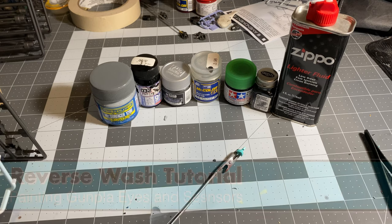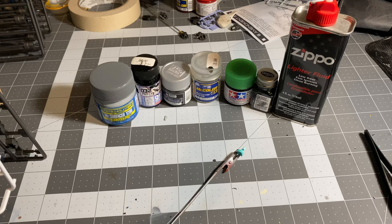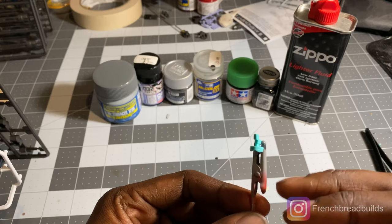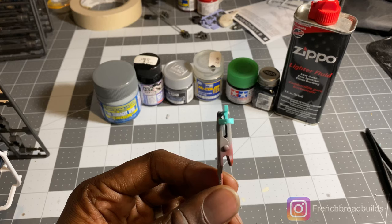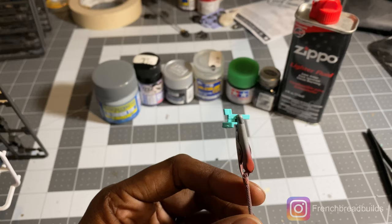Hey folks, it's French Red Builds here and I'm back with another tutorial. This time I will be going over the reverse wash process. The reverse wash process is used to paint pieces that have raised detail such as this inner eyepiece. It's used to paint pieces that have raised details without having to mask everything, and as you can see these eyes are tiny — masking it would be really difficult and time-consuming. So because I have used this process in the past, I figured I'd show you guys how to do it.